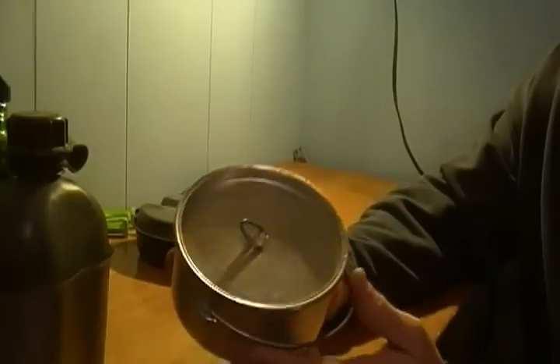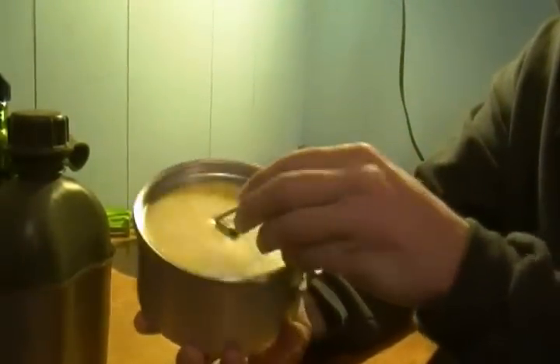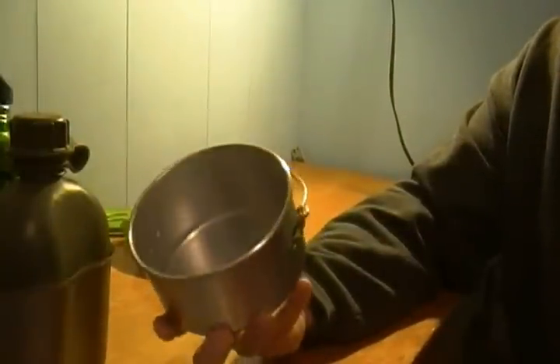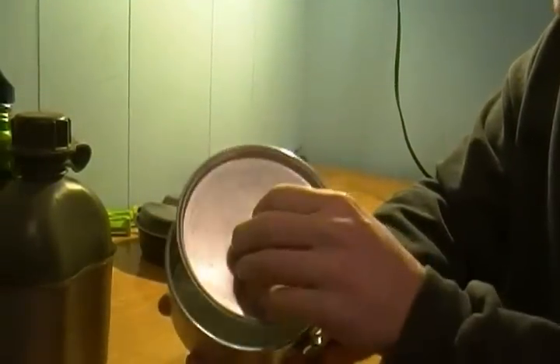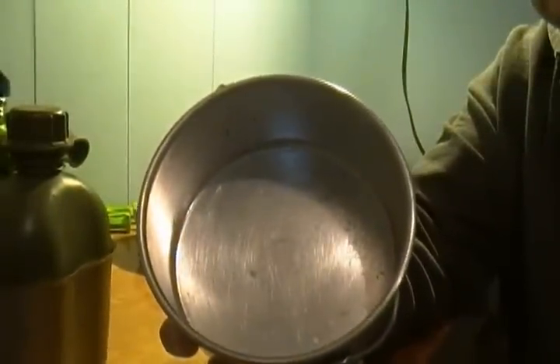The next thing is I got this cool little pot with a lid at a yard sale for three bucks. I just carry a rag in here so when I'm done cooking I can wipe out my pots and clean them up real good. It's deep enough to boil noodles in, boil water, cook ramen noodles, or soup, or whatever.